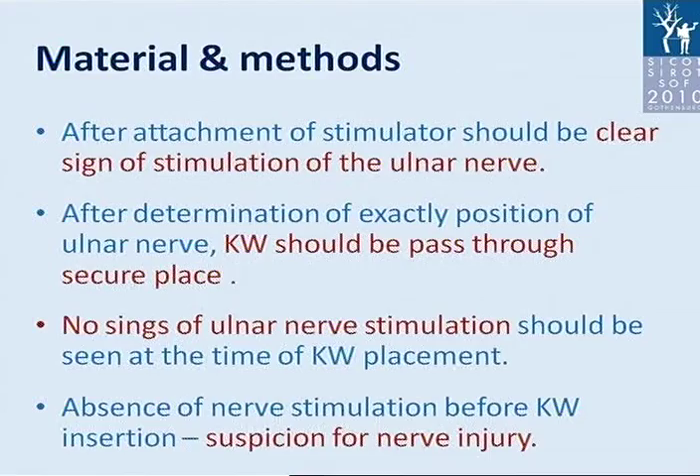After attachment of the stimulator, there should be a clear sign of stimulation of the ulnar nerve. After determining the exact position of the ulnar nerve, the K-wire should be passed through a secure location. No signs of ulnar nerve stimulation should be seen at the time of K-wire placement. Absence of nerve stimulation before K-wire insertion is a suspicion for nerve injury.